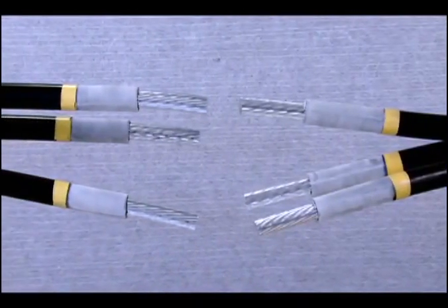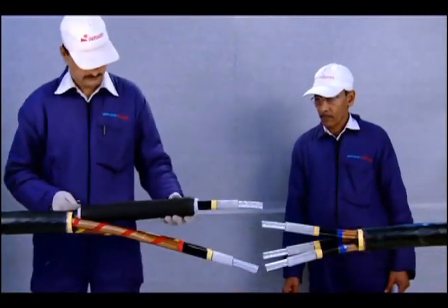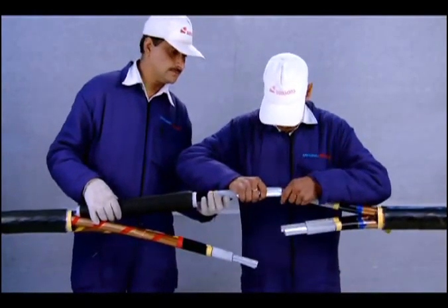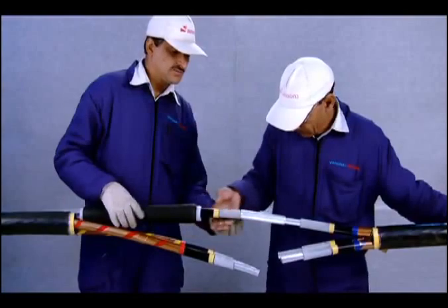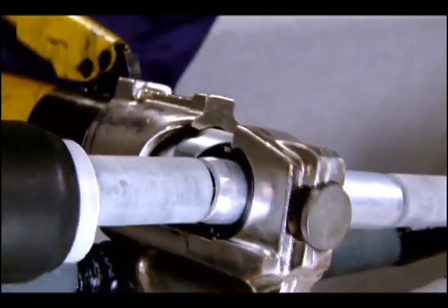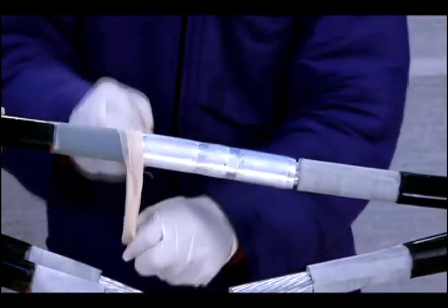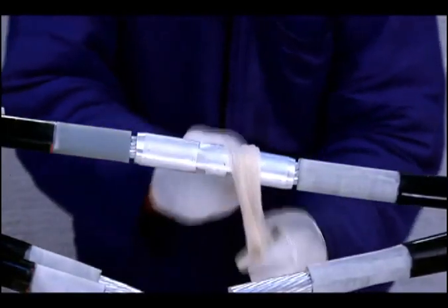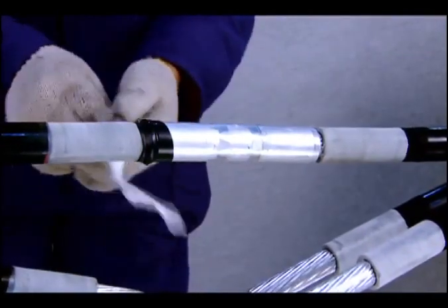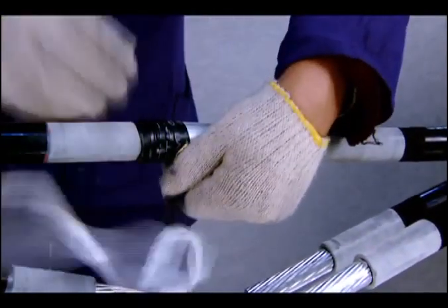Now both the cable ends are at the same stage. Slide the cold shrinkable joint body over one of the cores on the left side cable, or the longer side. Join the conductors with a ferrule and crimp with the help of a crimping tool. Clean the surface of the XLPE insulation and ferrule with a clean cloth soaked with the cleaning fluid supplied along with the kit.